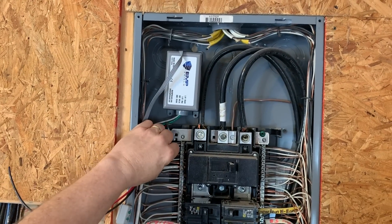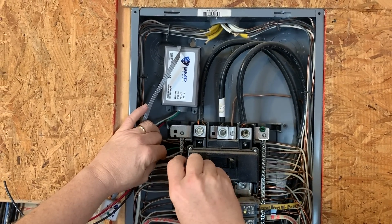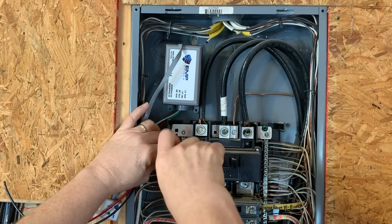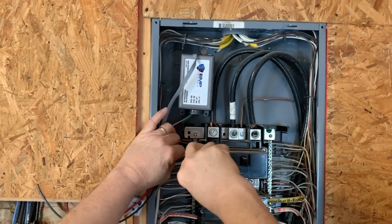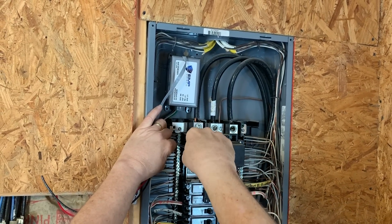Next, do the same installation steps with the white neutral wire into the bus bar. In some instances, there may be breaker boxes that have neutral and ground wires split into two separate sides of the box. If your box is like this, install the wire on the bus bar with the appropriate color.